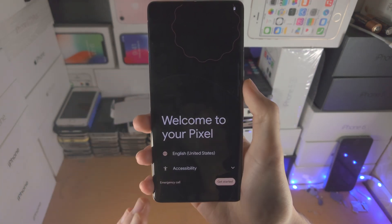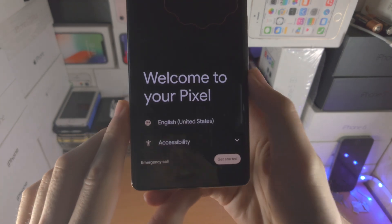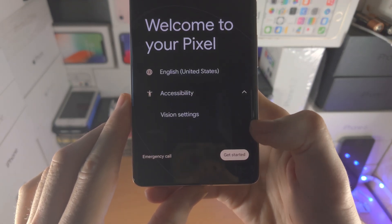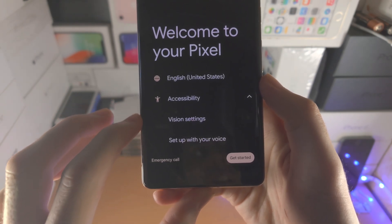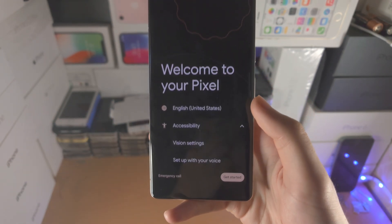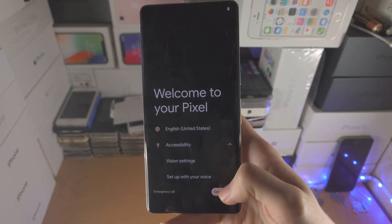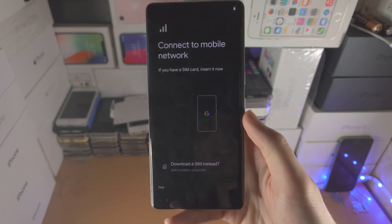First, you'll be brought to the setup screen. If you have accessibility requirements, you can tap the arrow to change vision settings or use voice control to set up your Google Pixel. If you don't need accessibility, select Get Started.